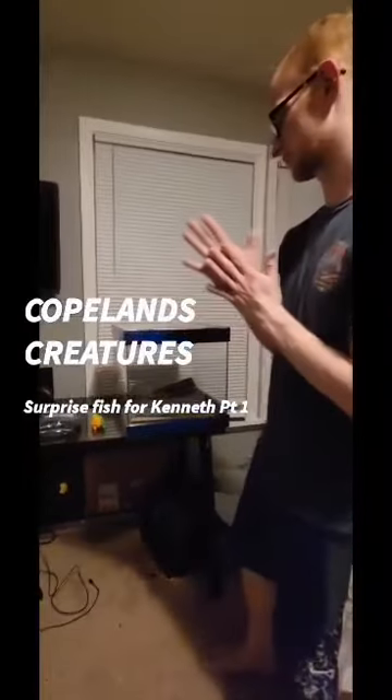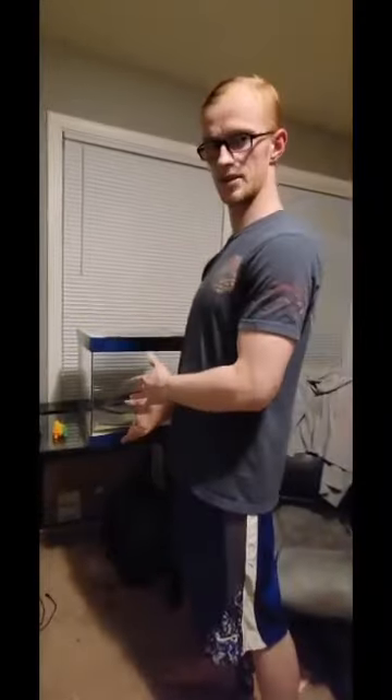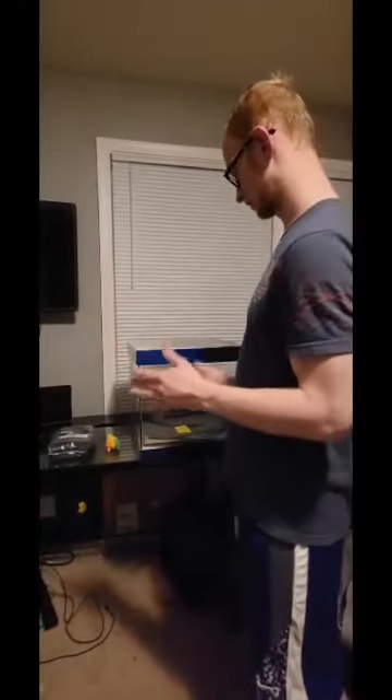Alright guys, welcome back to Copeland's Creatures. So today we're going to set up a tank because tomorrow we are looking to get a surprise fish for Kenneth. So we're going to go ahead and dive into it.